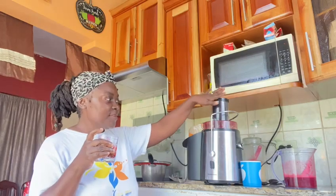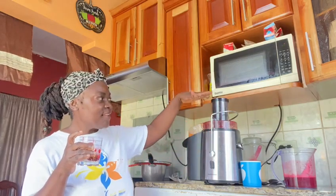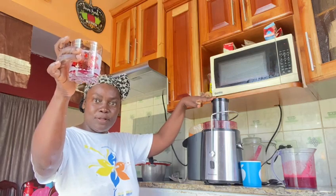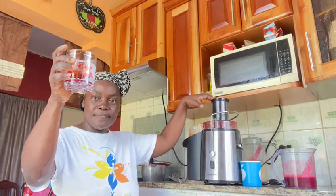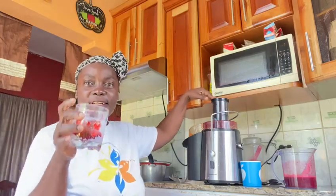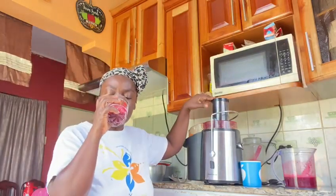Cheers to you guys, thanks for watching! I do hope you enjoy this video. This is my juice extractor. Thanks guys, bless up. Continue to support — like and subscribe to my YouTube channel. This is really rich and nice.